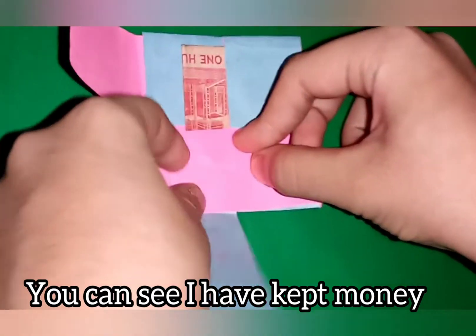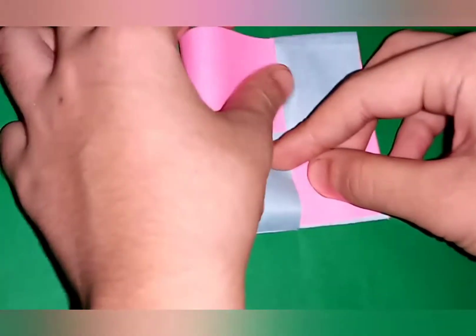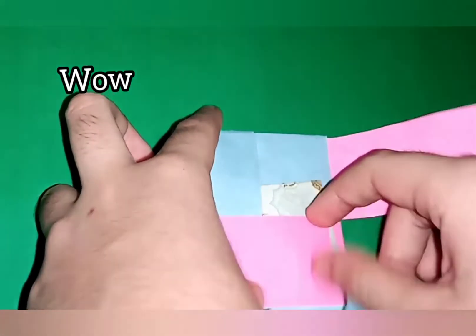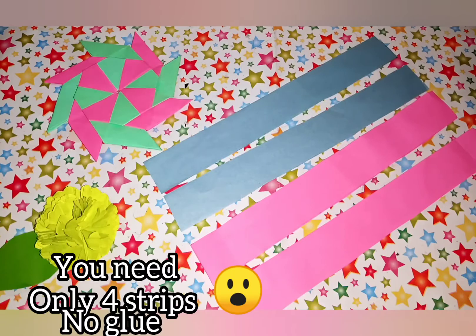Then fold like this, and then fold like this and put this one inside the blue one. And you have to spell it. And let's see — the money will change into the blue one. Wow, it's super cool! It's really worth it. Let's move on to how to make it.